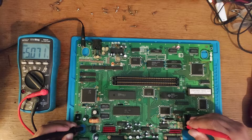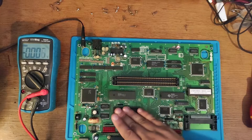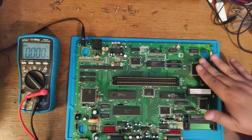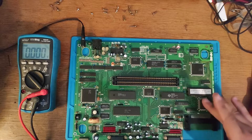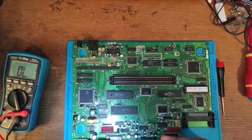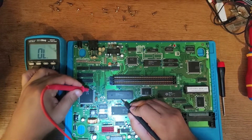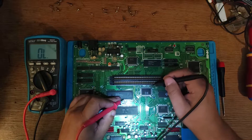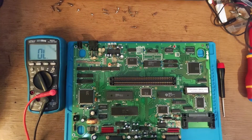Checking at a logic chip, we also get 5 volts — that's good. Checking for unusually hot chips, they all seem fine with no obvious overheating. I then checked whether the reset line was stuck low — it wasn't. I also checked if the reset line reached all the important chips, and it does, so it's not a reset line problem.